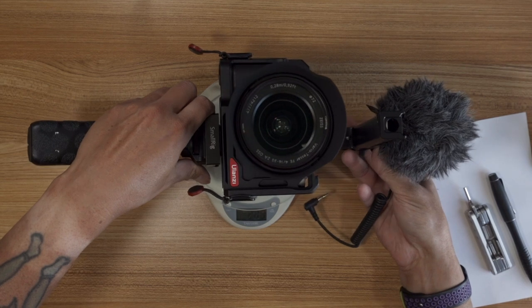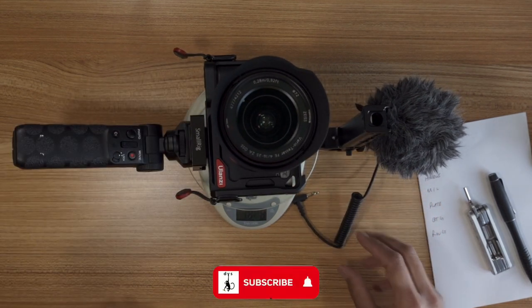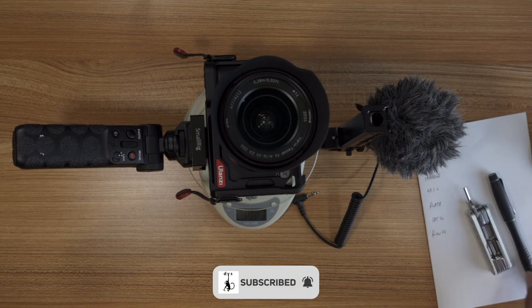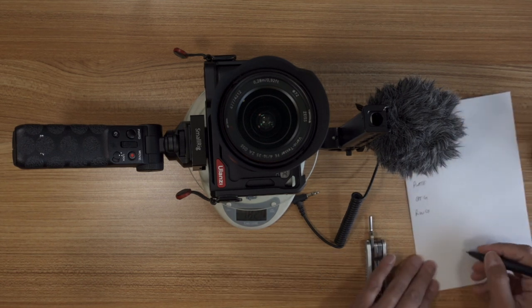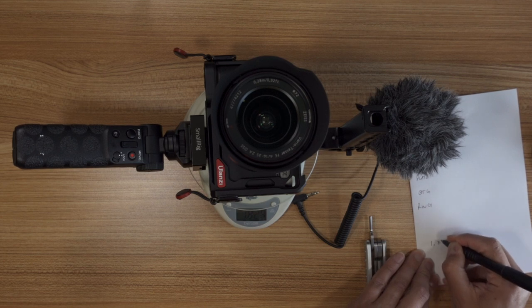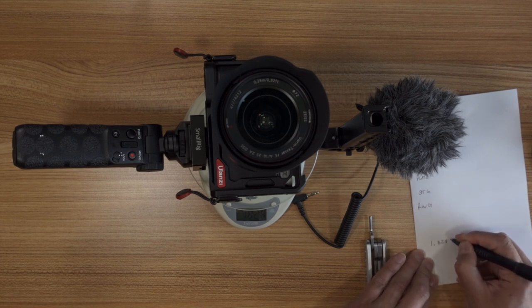It's probably going to break the scale. Okay, so the total is 1.828 kilograms. Yeah, so it's pretty heavy. And now I'm just going to start taking it all apart and doing each thing one at a time.